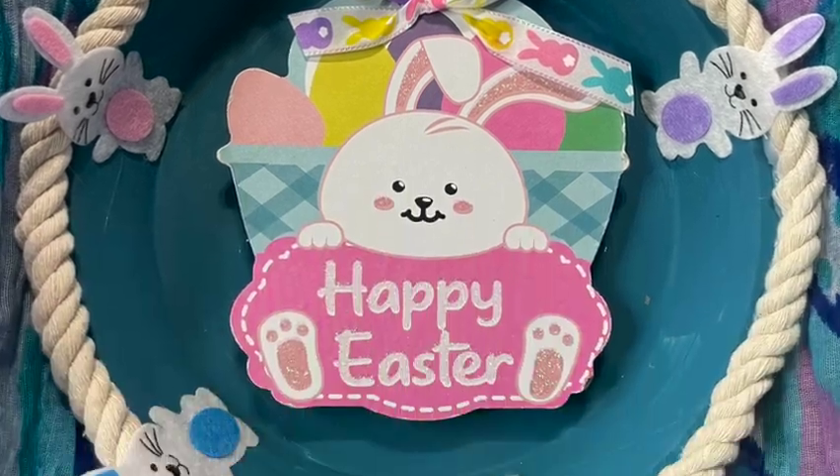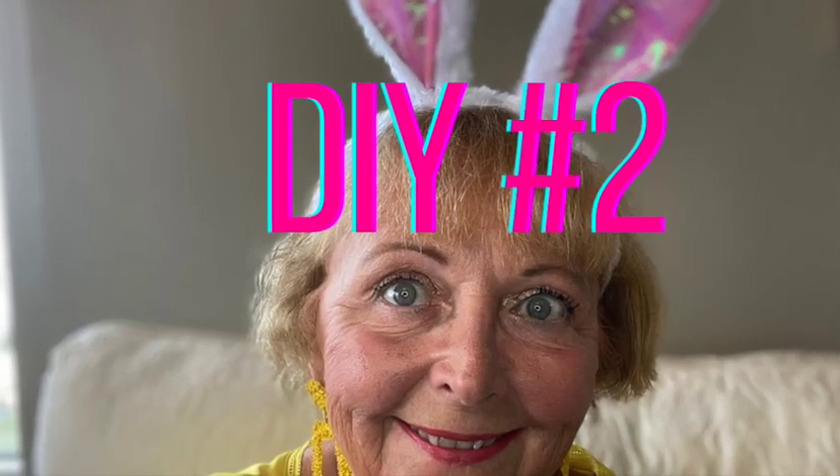There you go. Tell me what you think. All right, DIY number two.